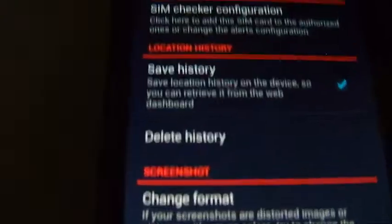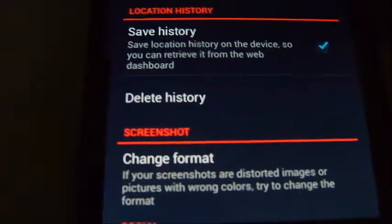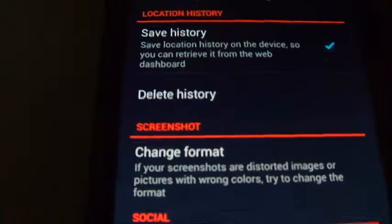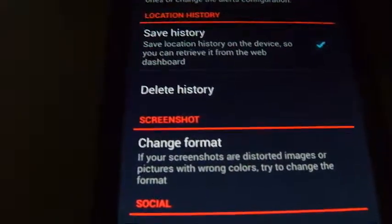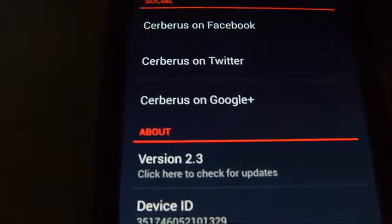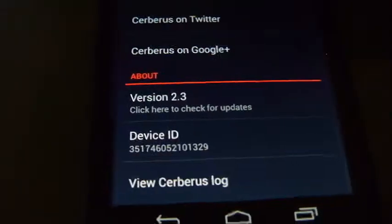You can check the configurations on your SIM card, which is very important on cell phones. If your SIM card changes, this will notify you. It will also give you location history, screenshot format, and so on.